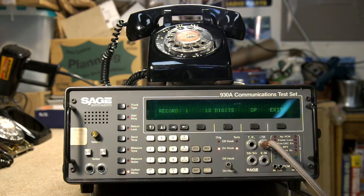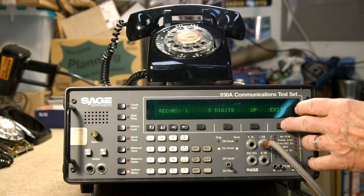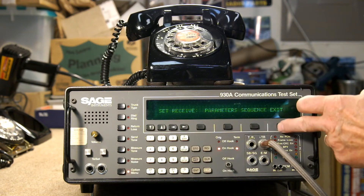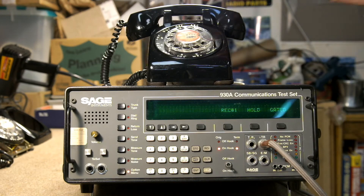We want to enter setup and set the receive parameters for the digital receiver. So we select parameters, and right now it's set up to enter the sequence into record 1. It's set up for 18 digits — let's just change that to 5. We're already set up for dial pulse, which is good. So we hit exit, then sequence, and 1 is for an immediate test, which we'll do. Enter, option menu, exit, and then setup to receive. So now when I pick up the receiver on the phone, the machine should go off hook and it should record the digits.